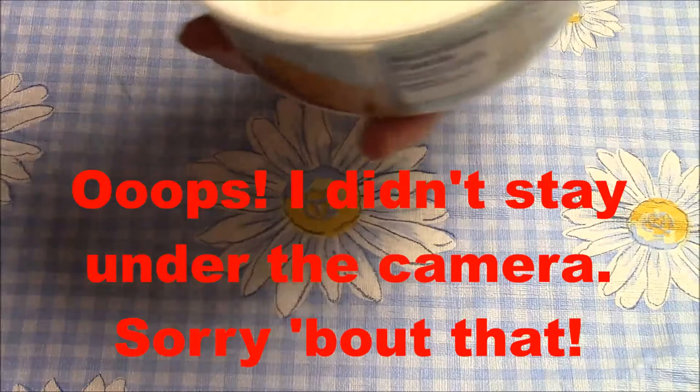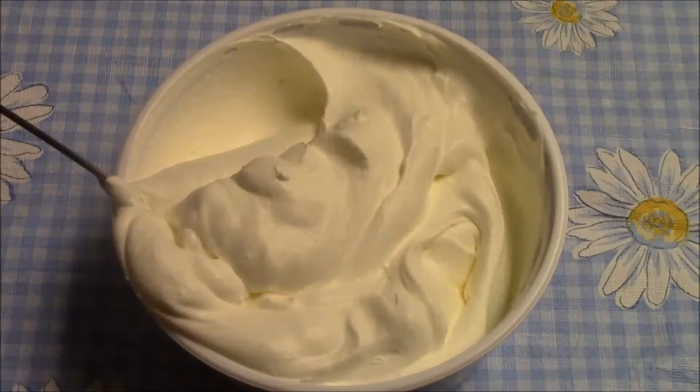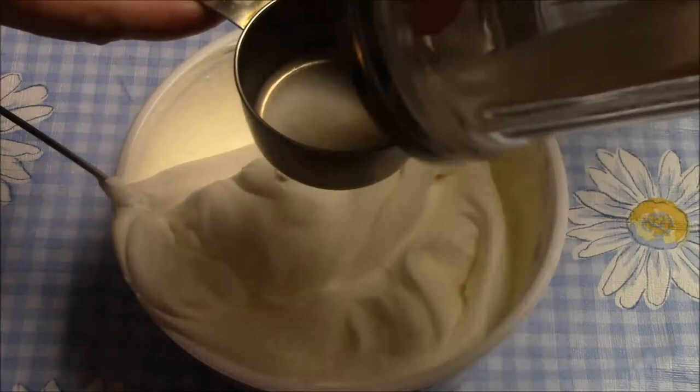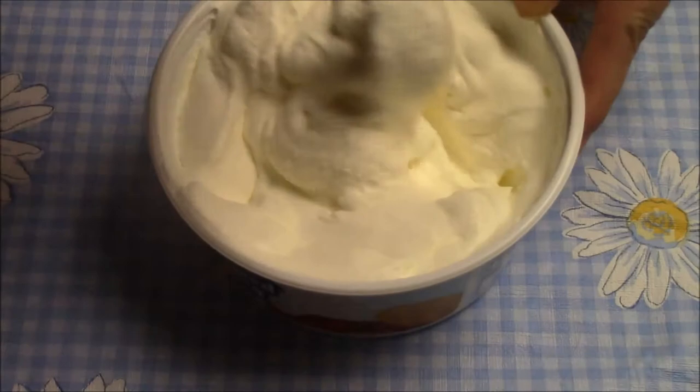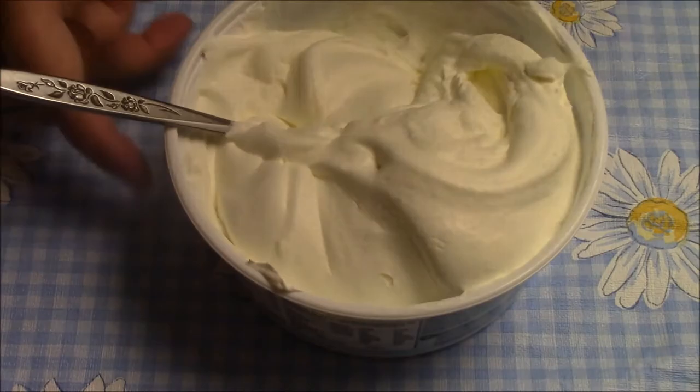And then I add a little bit of sugar. I have my one-fourth cup measuring cup here and I'm just going to put a little bit on the bottom — this is probably like a tablespoon of sugar — and just sprinkle that in. We'll call it a tablespoon. Oh my goodness, I can smell this! I'm getting messy. That is it.